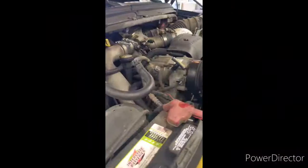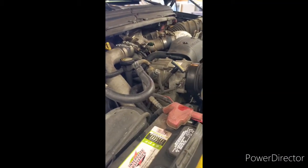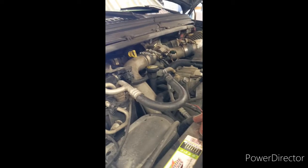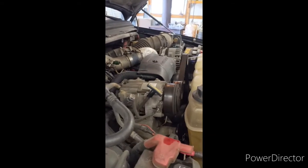After letting it sit for about five minutes, go ahead and check the oil dipstick. I was at the lower end on the stick, so I put in about another quart or so and brought it up to full. After that, just make sure everything's out from underneath the truck, all the tools are picked up, everything's buttoned back up, and you're good to go.